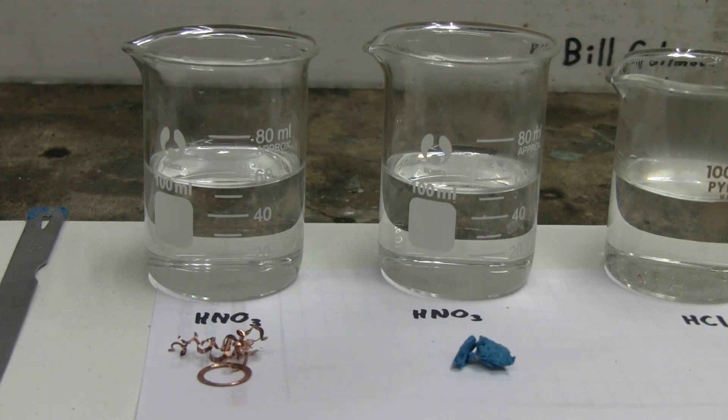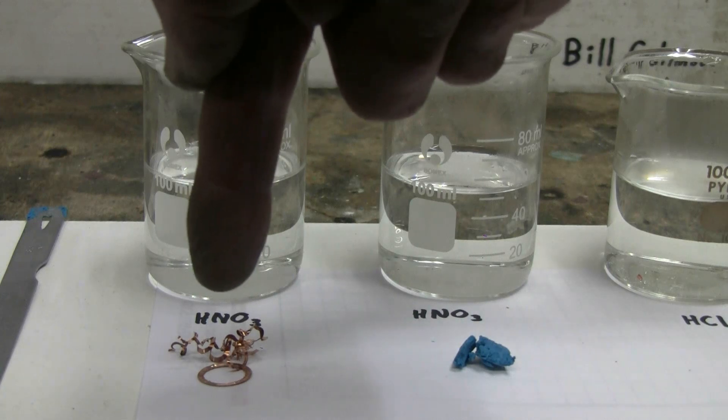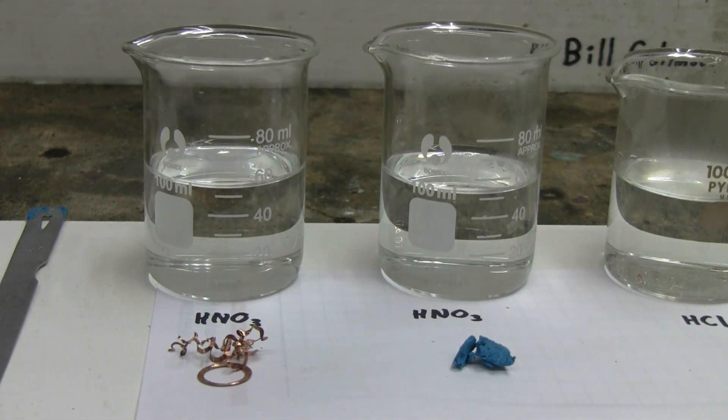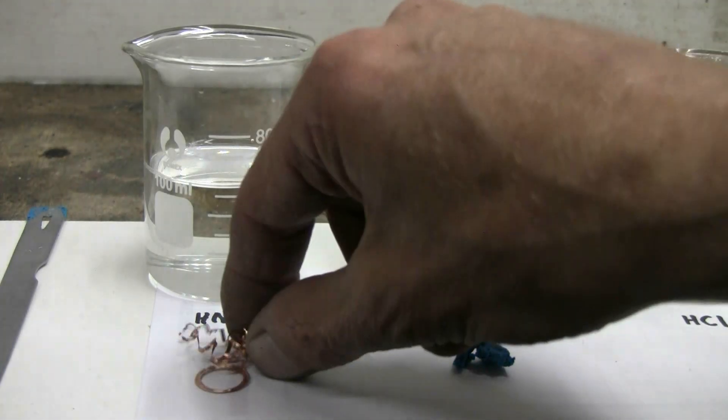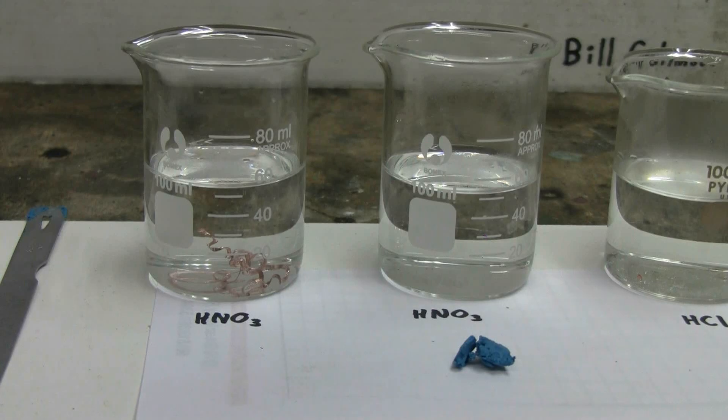The two beakers shown in the center of the screen both contain nitric acid that's been slightly diluted with water. We can take copper metal—in this case some clean copper lathe turnings—and drop them into nitric acid.